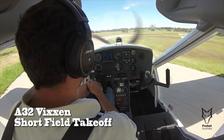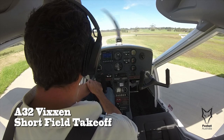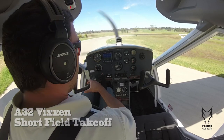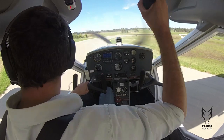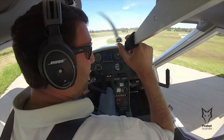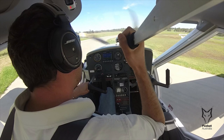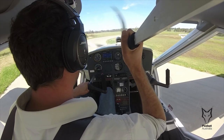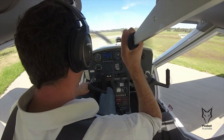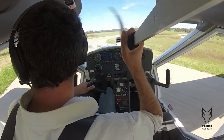This demonstration acts as a brief guide to the short takeoff performance of the Vixen. This video should not be taken as a lesson, rather as a showcase of the aircraft's performance. The Vixen POH cites a stall speed at its maximum takeoff weight of 27 knots. When flying single pilot and half-fueled, the stall speed would be reduced even further.